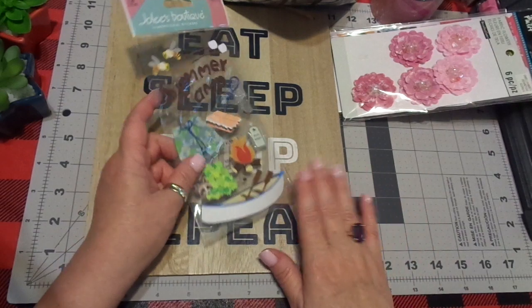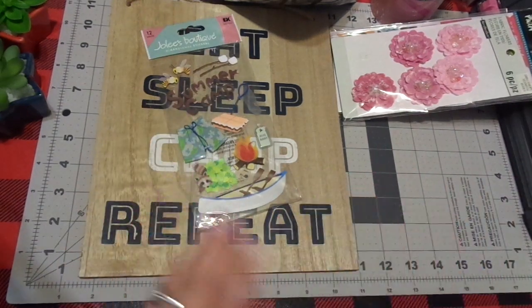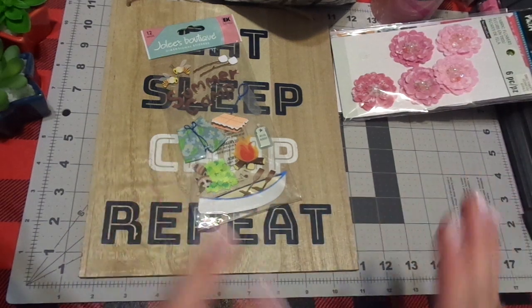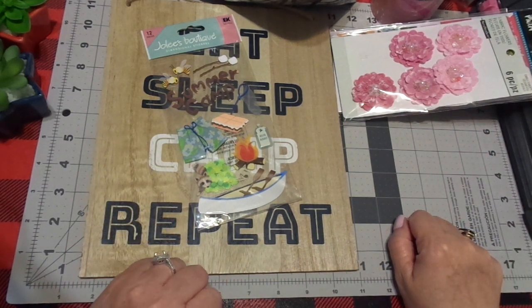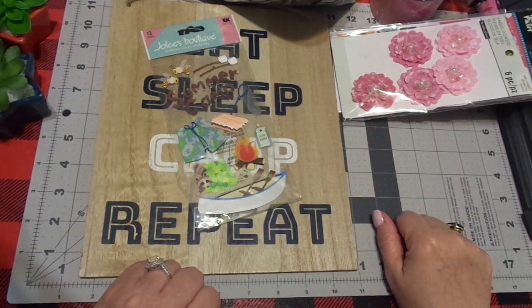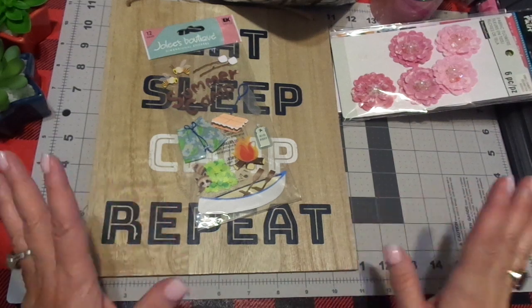Tuesday Morning's regular crafting prices are phenomenal, and then they have a clearance section in the back with different levels of clearance. I've literally gotten things 90% off. My husband and I were there together and I got a hundred-dollar item for six dollars. They always have a big basket of little things.